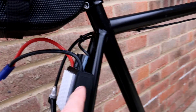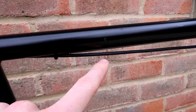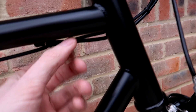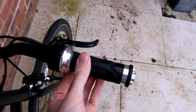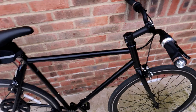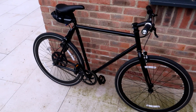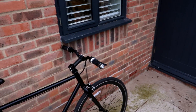Moving forwards along the bike, the throttle lead comes out here and I've cable-tied it to follow the rear brake line up to the handlebar. It's a twist-grip electric scooter throttle. To get it running, you just plug the battery in, twist the throttle, and go.